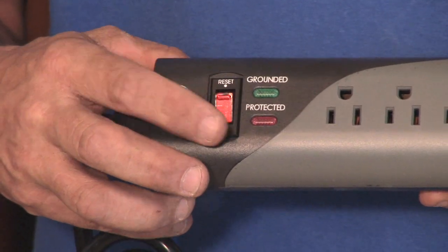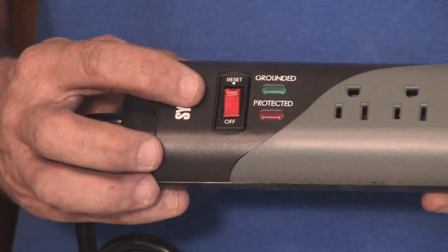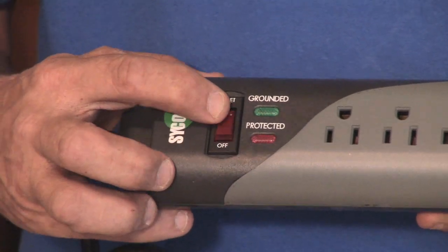First of all, make sure that it has an overcurrent device on the power strip itself. It also has an indicator light telling you if it's on or off, or if it has been tripped.